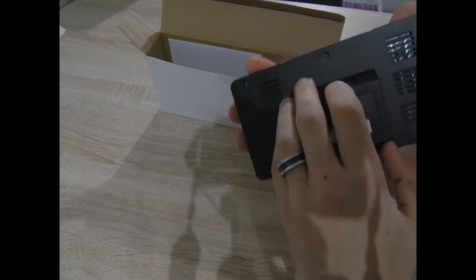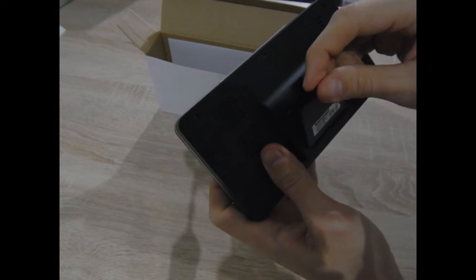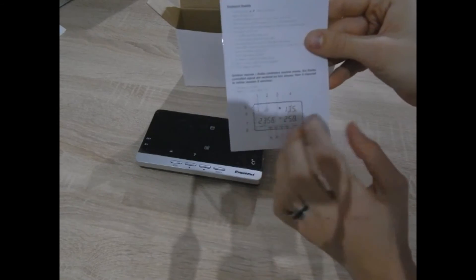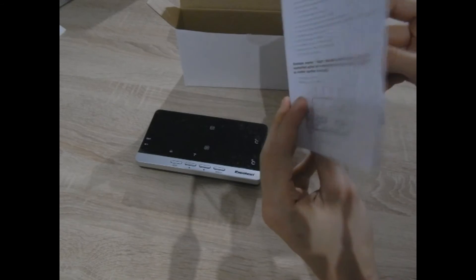There is a box for the batteries. The description is in English, in Spanish — not in English.